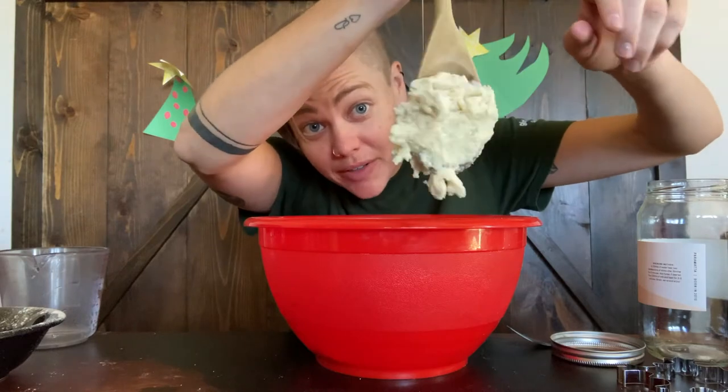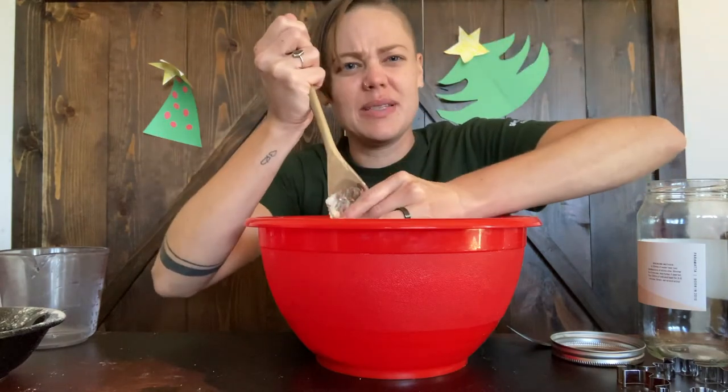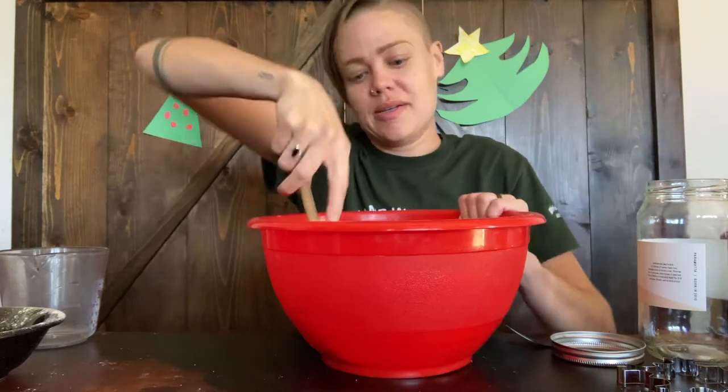This is the kind of dough we're looking for, everybody. It's sticky — be warned!